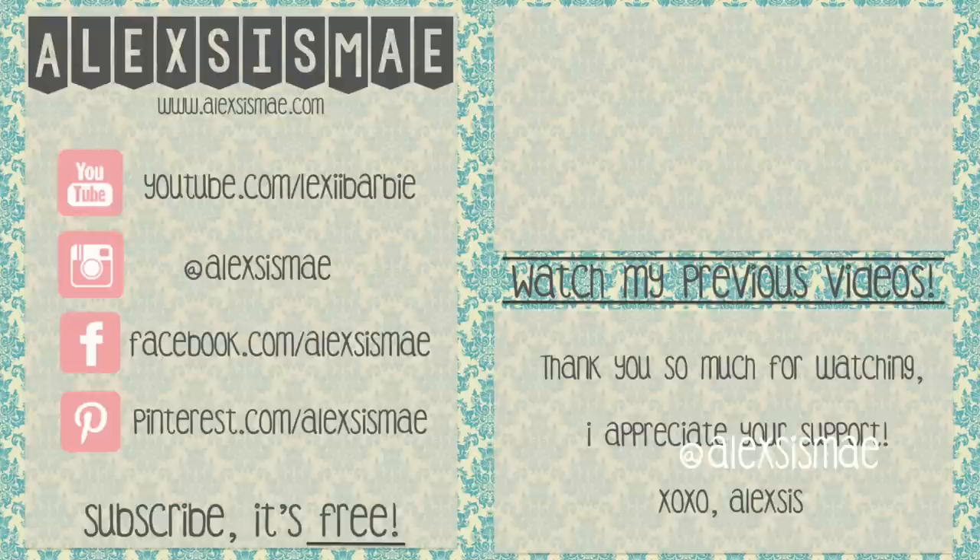Don't forget to check out some more of my casual looks, like this two minute top knot that is linked in the description box below. Thanks guys!